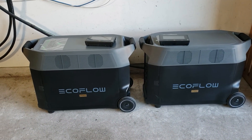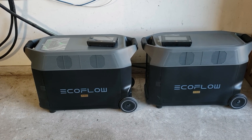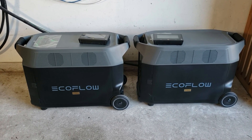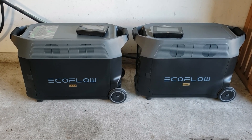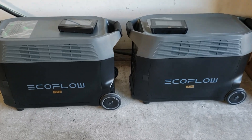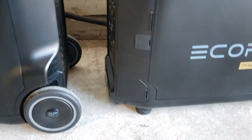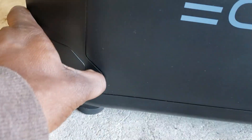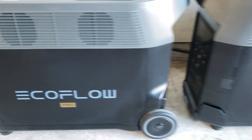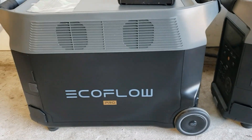If you're going to use the double voltage hub, this is exactly how you want to arrange your EcoFlow Delta Pros. You want to put one in the front, one in the back, and have them like this. Because where you're going to be connecting the double voltage hub is right here on the side, and it makes it really easy to orient them in this position.